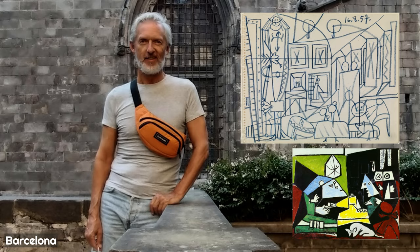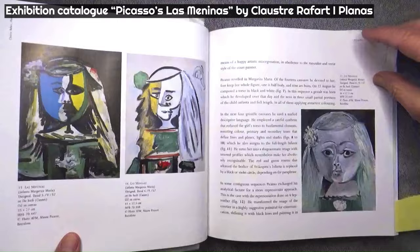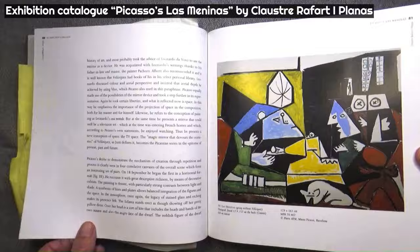I went to the Museo Picasso to study Picasso's Las Meninas series of paintings, because it is a remarkable lesson of art-making that contains three valuable secrets on how to become an experimental artist.